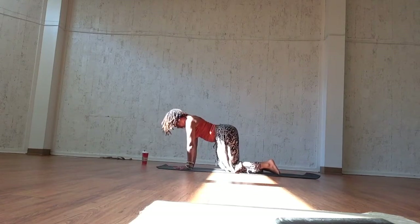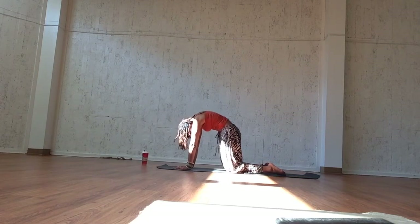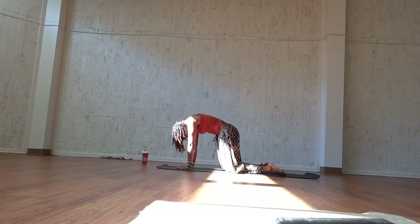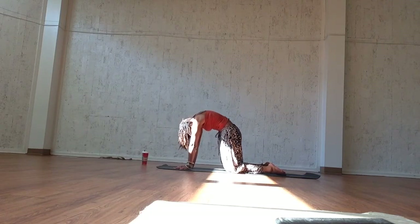Reach the arms out in front of you, find yourself on all fours and ground. Again, a cat and cow sequence. Inhale, open the back, roll the shoulders. Exhale, round — pull the belly towards the spine.